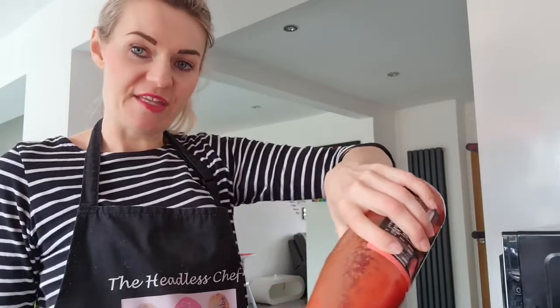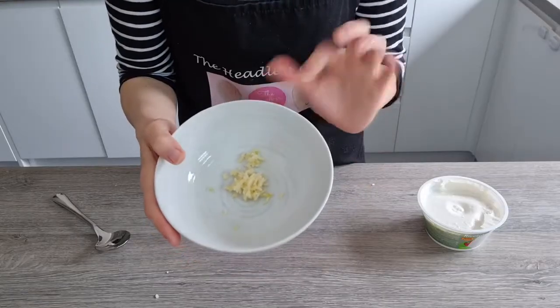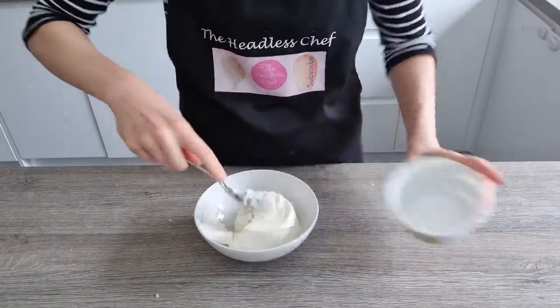I'm adding 700 grams of passata and I'm just going to cook this now for about five minutes. Now is a good time to put your oven on to warm up — 180 degrees fan oven — and also spray your baking tray with cooking oil.